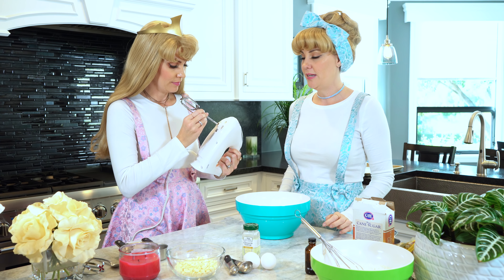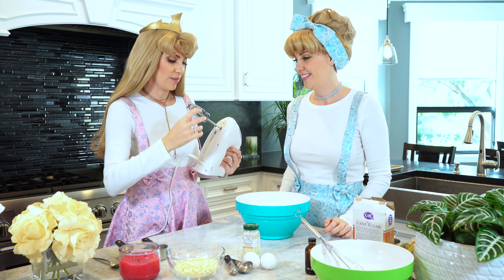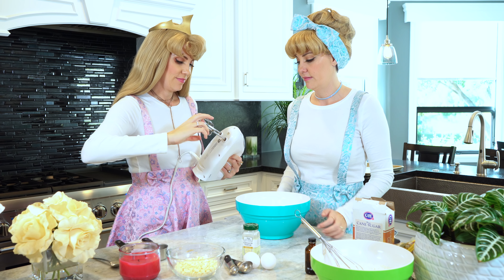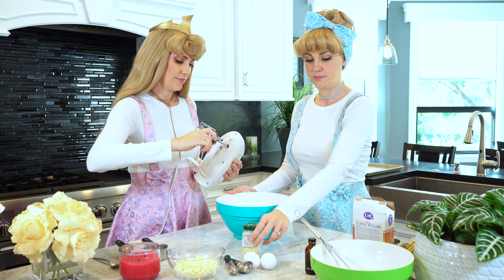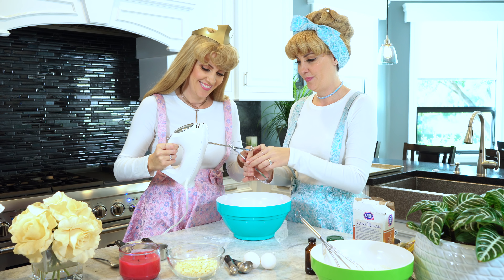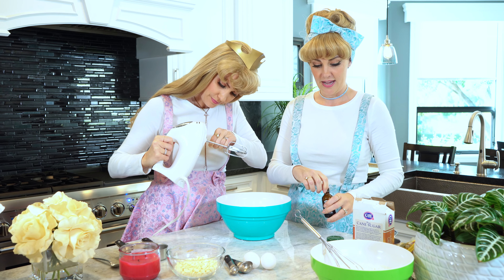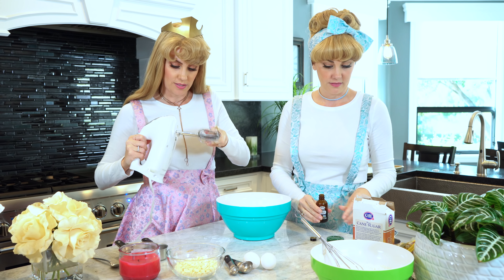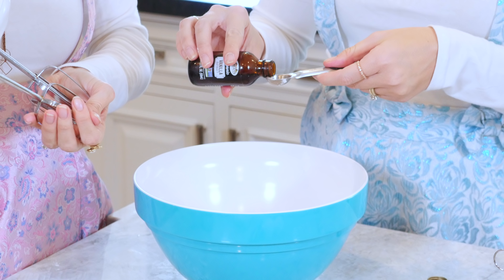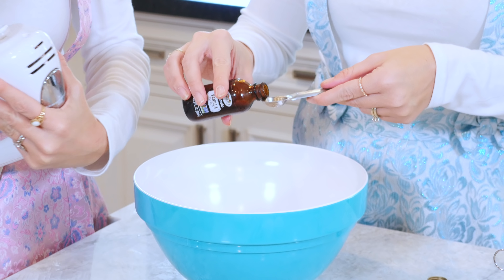Let's put the beaters in — it would be pretty pointless without them. We do need some of our vanilla. And a tablespoon of vanilla, so we'll do two half-teaspoons.